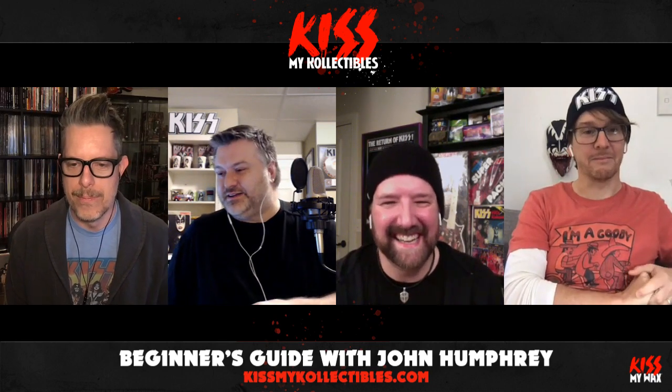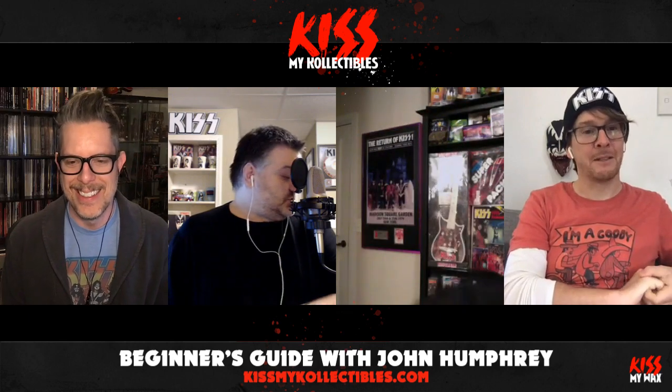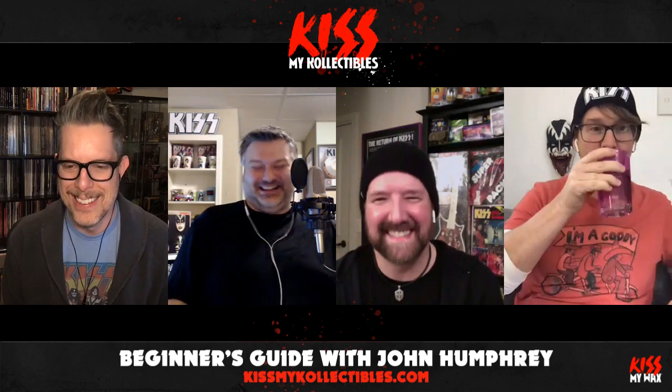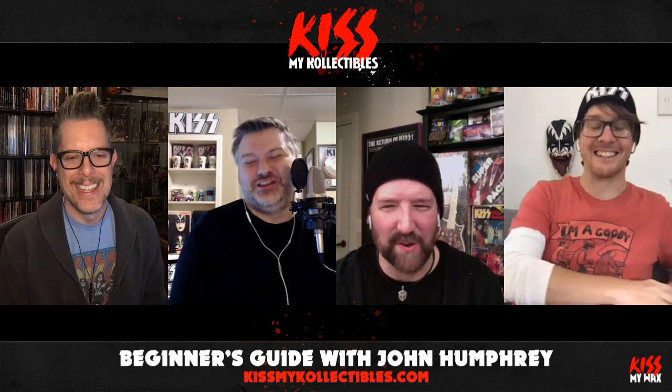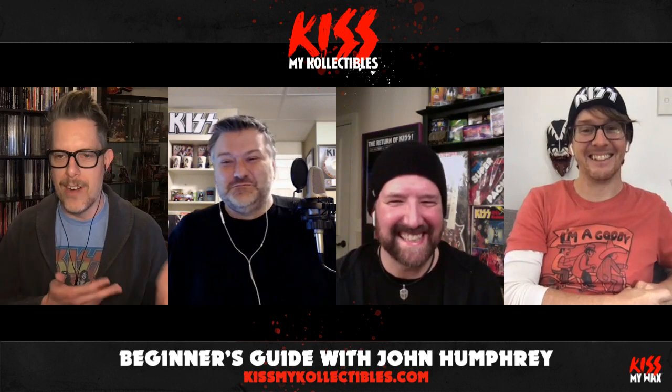George Navarro — thanks for that. I loved him in the Chili Peppers. That was Dave's younger brother, his less successful brother George.